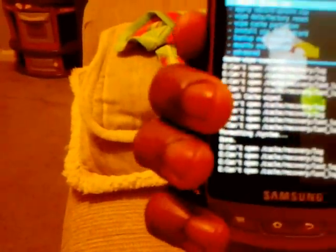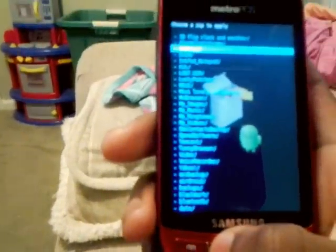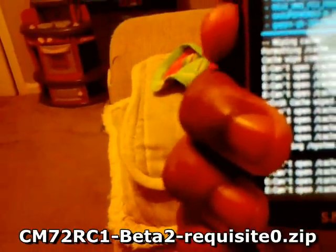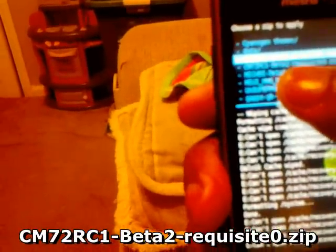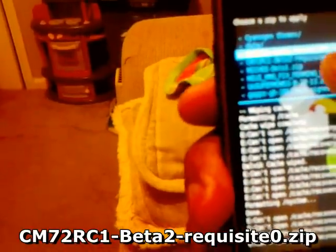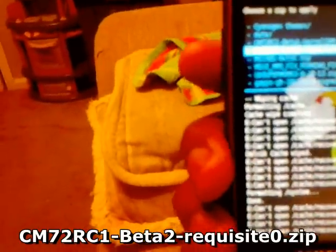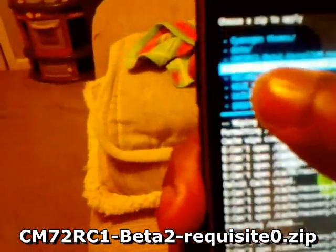After you've done that, go back and go to install zip from SD card, go to choose zip from SD card, navigate to the CyanogenMod 7 folder — wherever you downloaded the files — and go down to the one that says cm72rc1b2, that's the file for the actual CyanogenMod 7 ROM, the one that says beta 2.